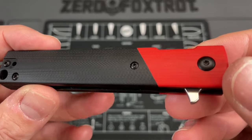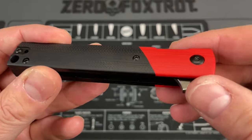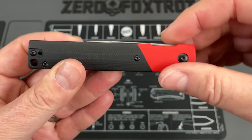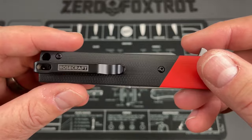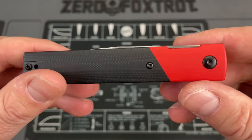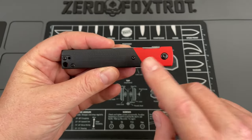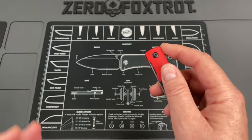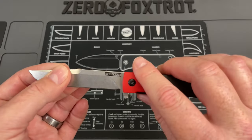Look at the handles on it. Rosecraft is putting out some of the most attractive handles in two-tone you're going to find. The lines on them are really clean. The lines on the knife itself are super clean — the blade almost completely disappears. I don't think anyone's doing the striking, contrasting colors as well as Rosecraft is right now.